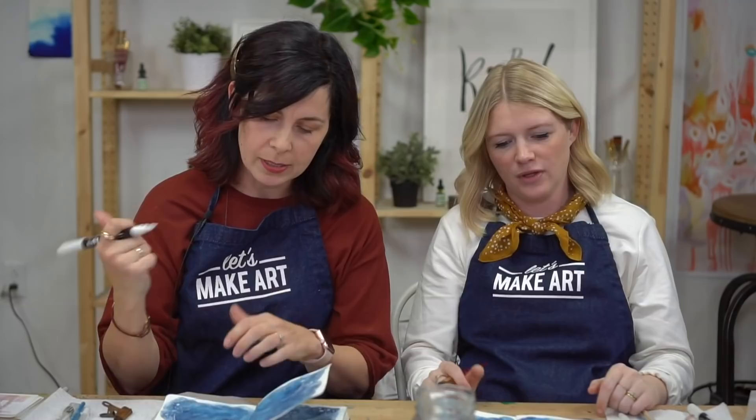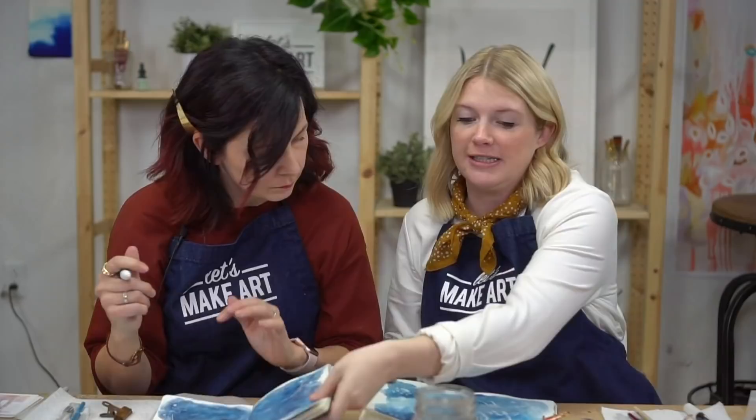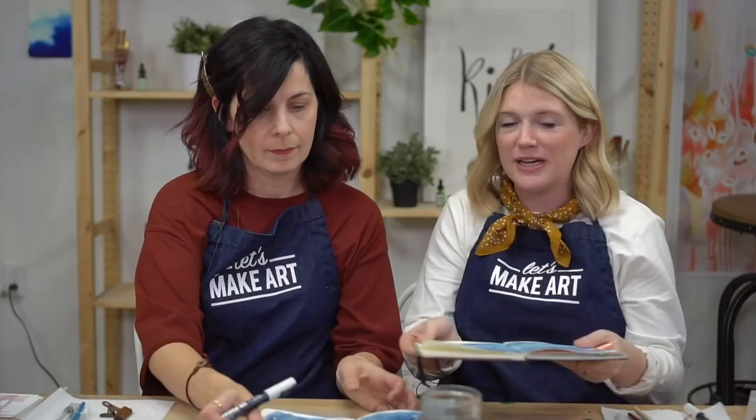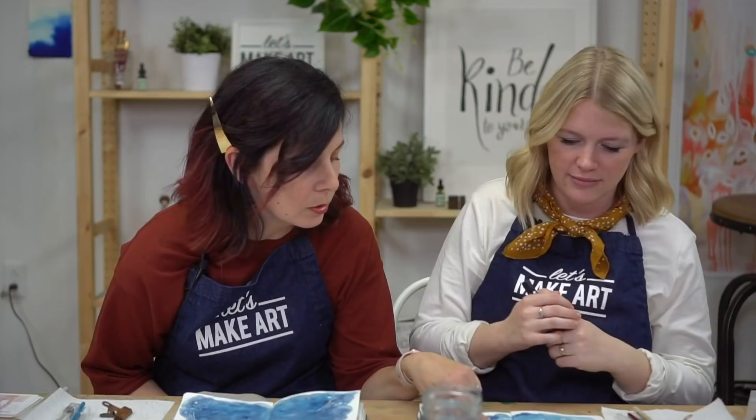Someone asked why Sarah's lettering is lighter than Jessie's — is it a different pen? No, it's the same pen, but the huge difference is the value behind the lettering. Her background is darker, so the white really sticks out. Mine is harder to see because I went really light with my wash. That shows how other things inform things you might not be thinking of. Now she's putting a little darker blue there and it's going to make it pop — that's something you can do when you have a lighter background. If you want to nominate someone to receive a postcard, go to our website, scroll to the footer, and there'll be a button that says 'Nominate — Let's Make Art Matter.'